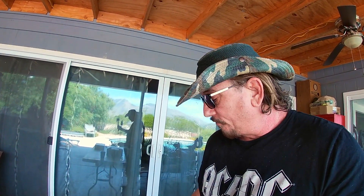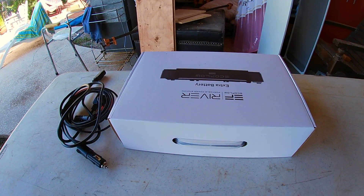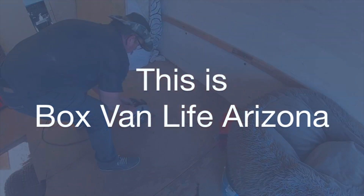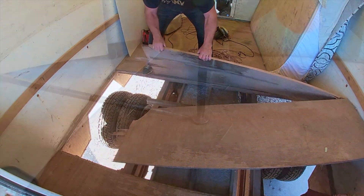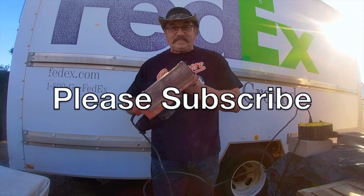Hey guys, this is Greg with Fit4 Expedition. We are planning on moving into our box van eventually after we downsize from our home. We're going to need some power — we want to be able to boondock as long as we want. We've decided to go with two power stations: one small one as a backup, and a larger system that's going to be 5,000 watt hours. This one is only 288 watt hours and it's called the EcoFlow River.